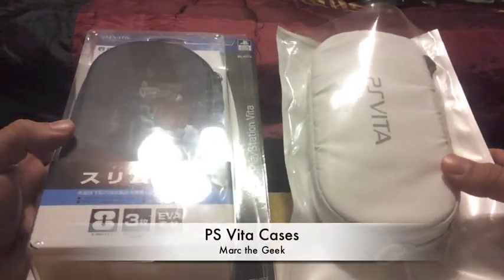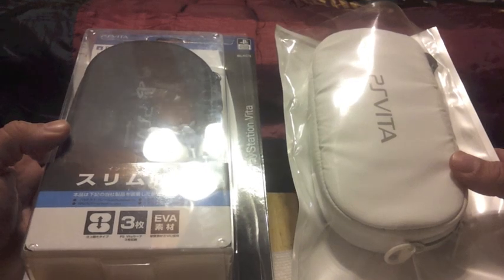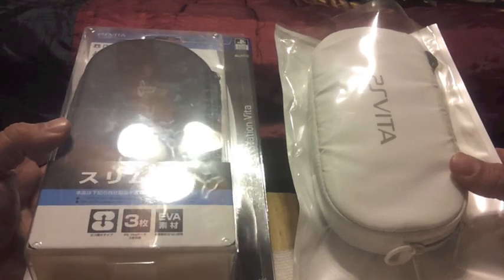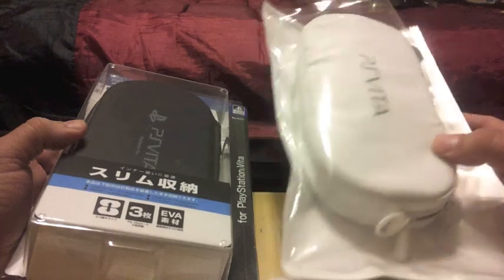Hello guys, here Mark the Geek. Right here on this video I want to bring you guys a show-off of two cases that I just received. These are two very nice cases. This is an official PlayStation case.